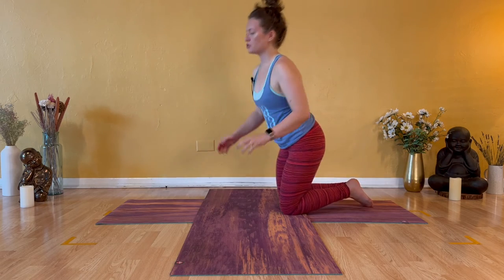Either take a seat on your heels or stand on your knees and rotate your wrists in both directions. Stay with these wrist rotations in the same direction that you've started with for three, two, and one. Opposite direction of your wrist rotations — three, two, and one. Shake that out as if your hands were wet.